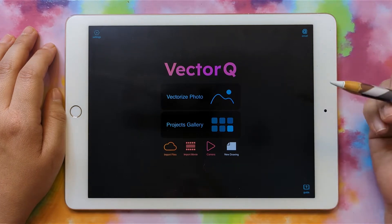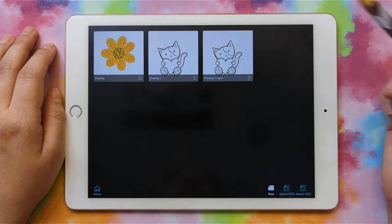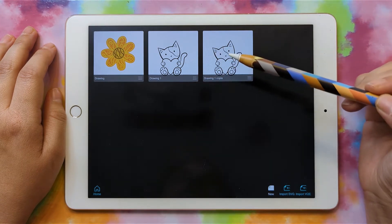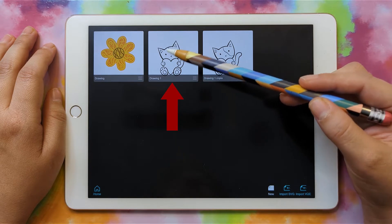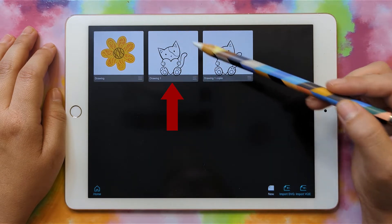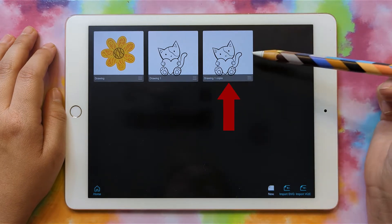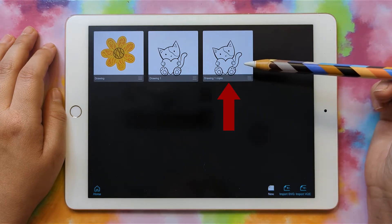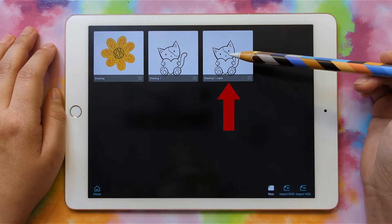I just opened up Vector Q, and I'm going to click on the Projects Gallery. These are the two files from last time — the first one with all of the lines still intact so you can edit the line work, and then the second one is the one after we converted it to a shape. So let's click on the second one.